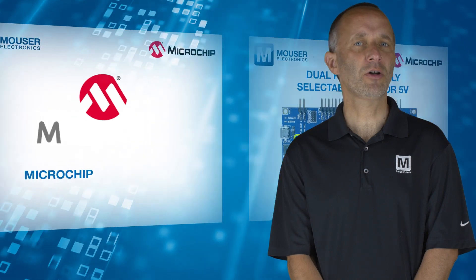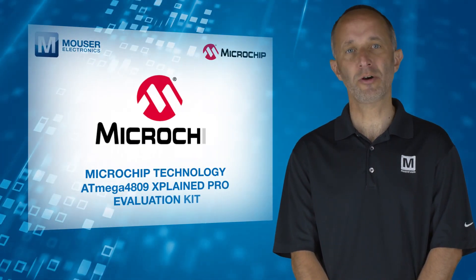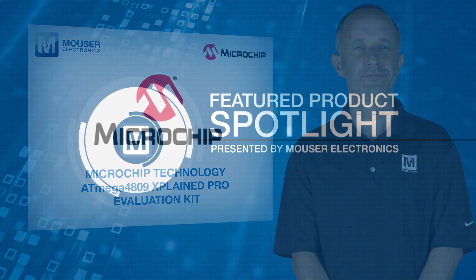For more information on the Microchip Technology ATmega4809 Explained Pro Evaluation Kit, visit mouser.com.